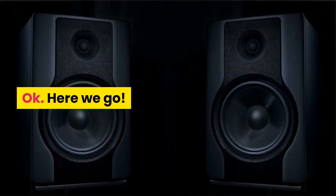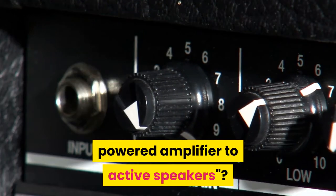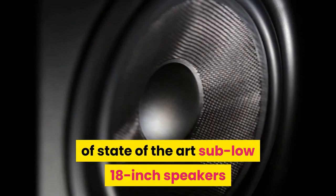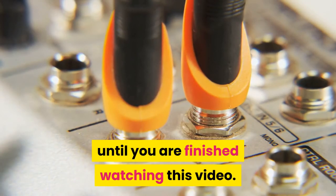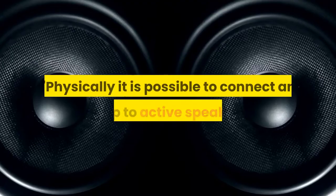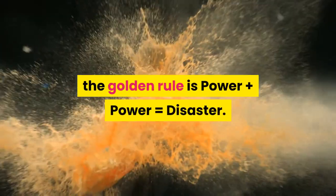If you are new to connecting up speakers and PA equipment, one question that is often asked is: can I connect a powered amplifier to active speakers? For example, you may have got yourself a pair of state-of-the-art sub-low 18-inch speakers and want to hook them up to your existing rig. Don't hook any cables up or do any audio connections until you are finished watching this video. Physically it is possible to connect an amp to active speakers, but it is absolutely not recommended — potentially you will ruin your powered speaker and possibly your amp. The golden rule is: power plus power equals disaster.